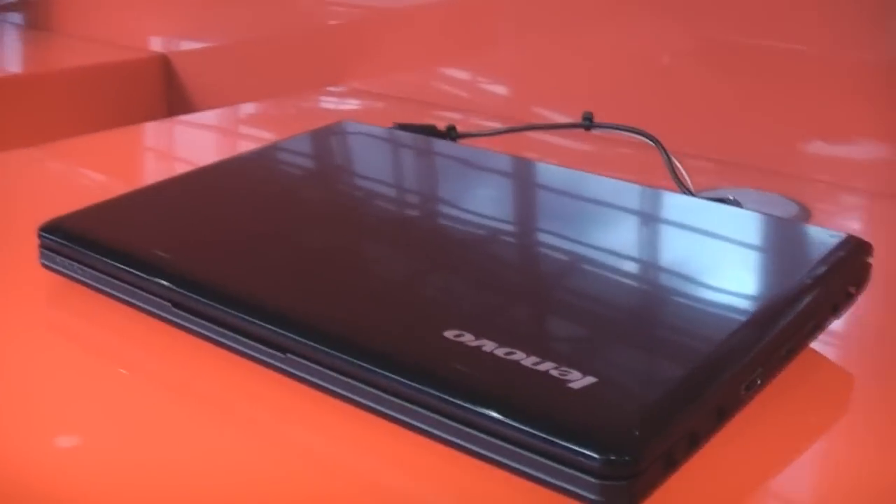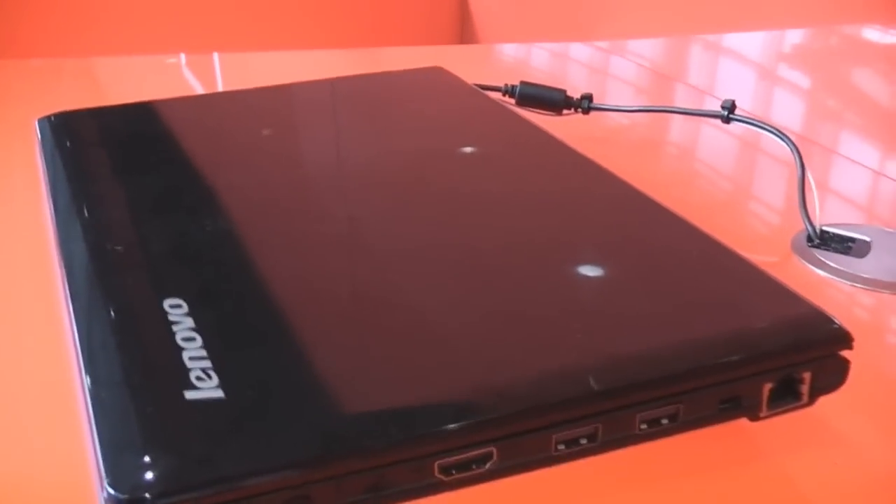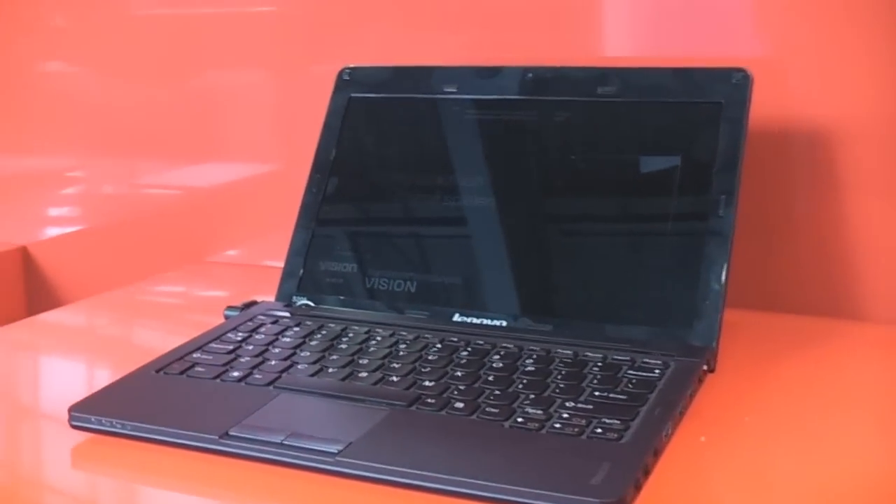I can't actually show you the device in action because it's locked right now, but as you can tell from the design of the case, Lenovo is actually shooting for a lower price segment than with the U160 series, since this one doesn't have a metal lid and it's all glossy and black. So this is the new Lenovo IdeaPad S205 at CeBIT 2011.